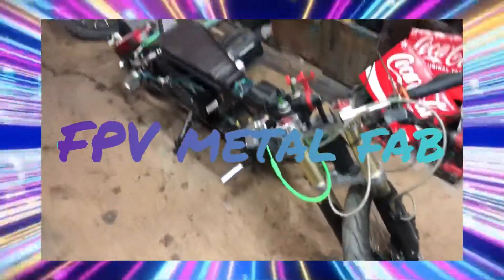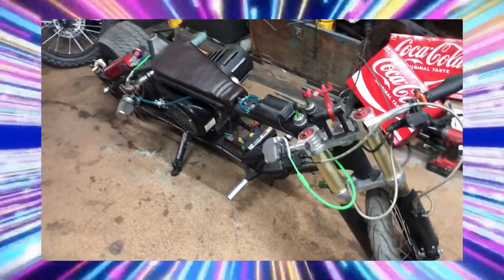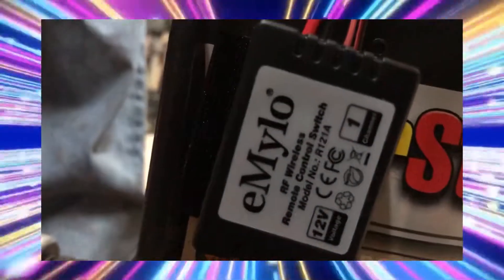Hey everyone, I'm back to do another video — something kind of fun that I installed on the goblin here. Pretty cool, huh? It's just a simple little switch that works pretty good on this. Let me flip the camera around so I can get up in here.